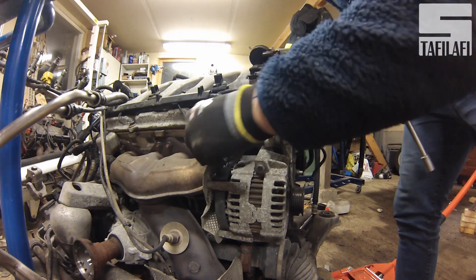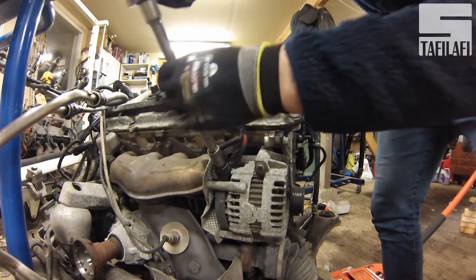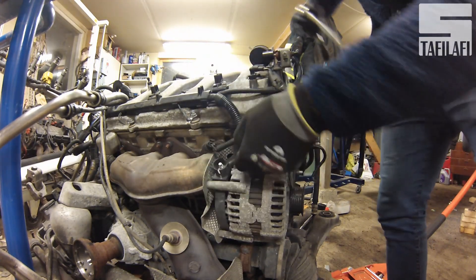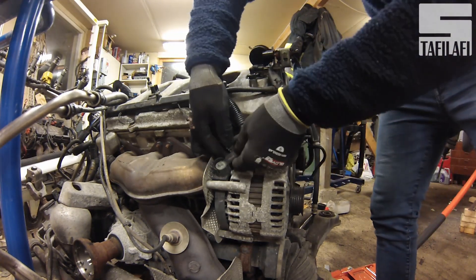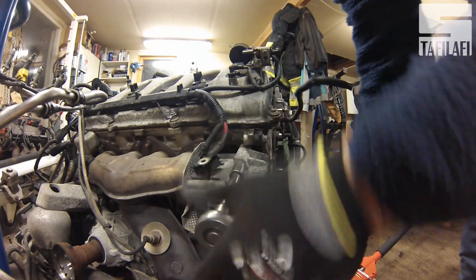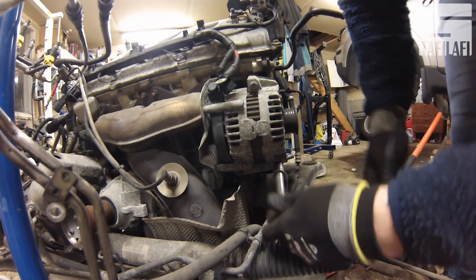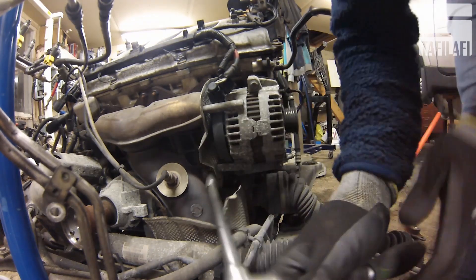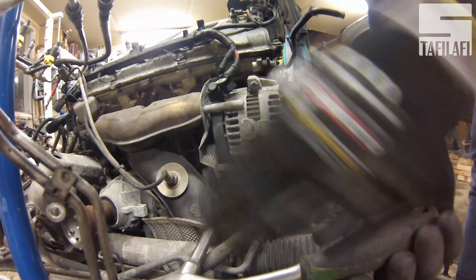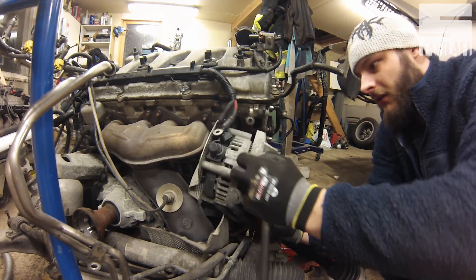Then we go for the dreaded alternator — well, it's not too bad when the engine is out of the car. There's only three bolts holding it in its place. It seems to be a common fault that the alternator fails, so if you know that the alternator is bad, change it while you have the engine out.